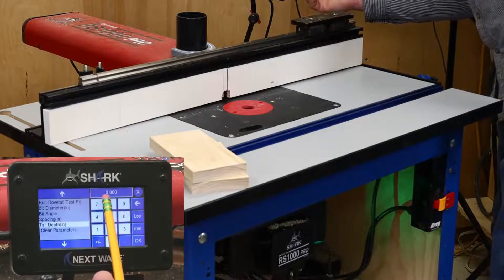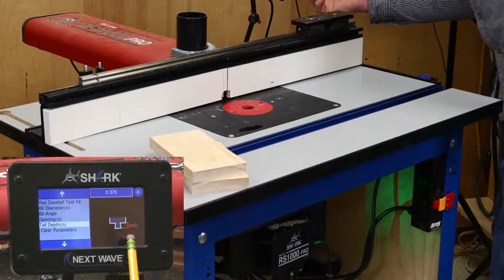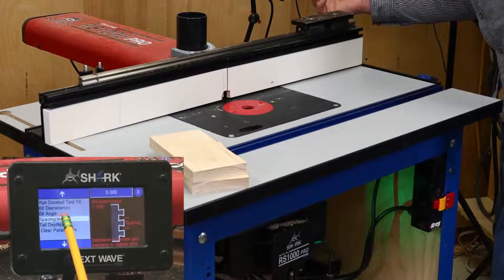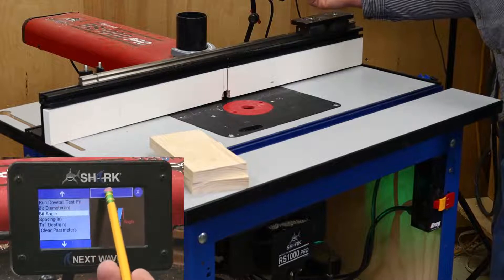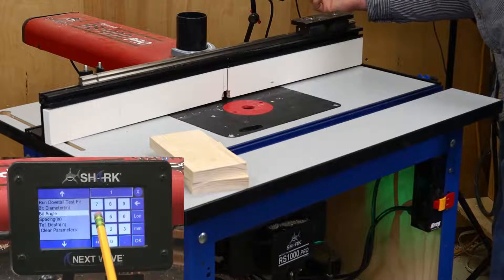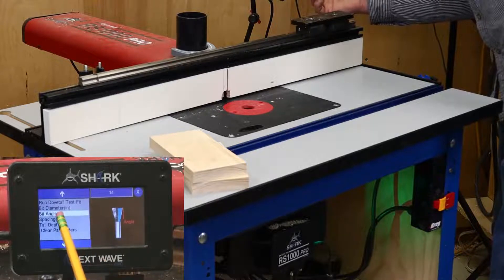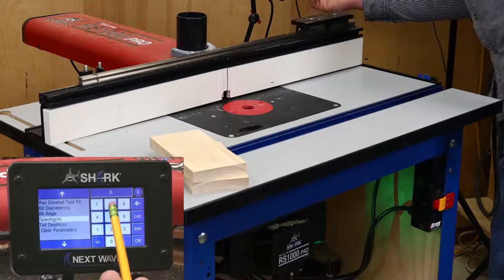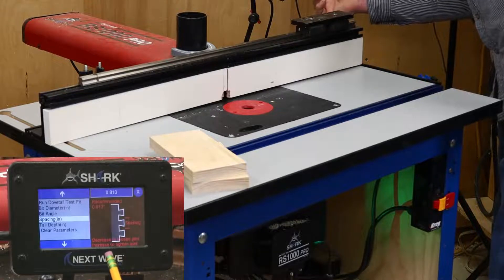Start at the bottom with the tail depth. For this project, I'm setting this to 3/8 of an inch deep. Next is the spacing, but before entering this one, you need to enter the bit angle, which is 14 degrees for the bit I'm using. With the bit angle entered, go back to the spacing setting. The recommended spacing is 0.813. If that proves too tight or loose, you can fine-tune it by adjusting the spacing up or down a small amount.